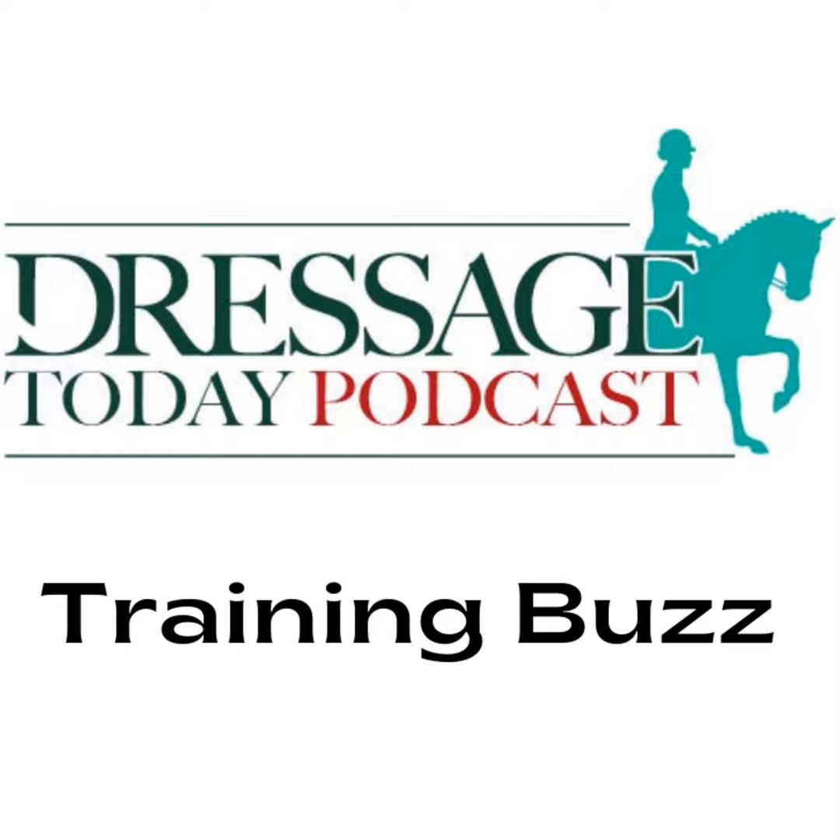You are listening to the Horse Radio Network, part of the Equine Network family. Welcome to the Dressage Today podcast's training buzz. These short podcasts bring you the best tips straight from our subscription video site, Dressage Today On Demand. To get full access to all our videos, go to ondemand.dressagetoday.com and enter promo code DTPODCAST to save 15% off your subscription. Now, listen in on this week's buzz and enjoy the ride.